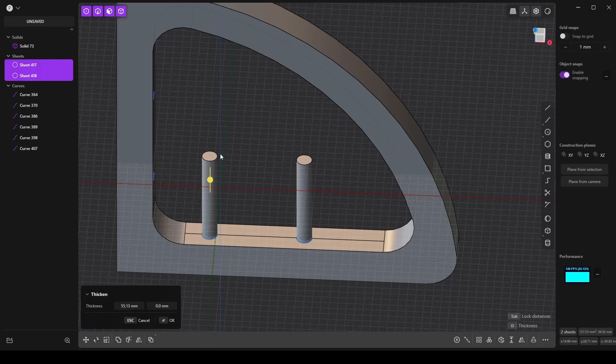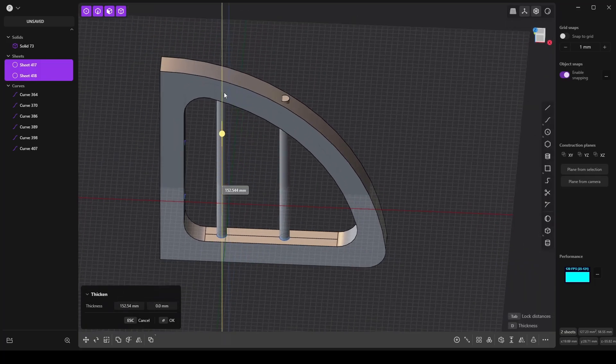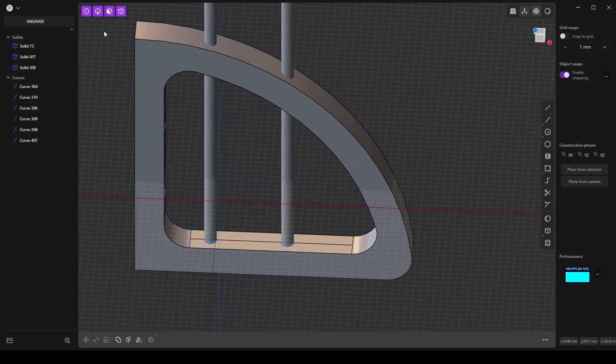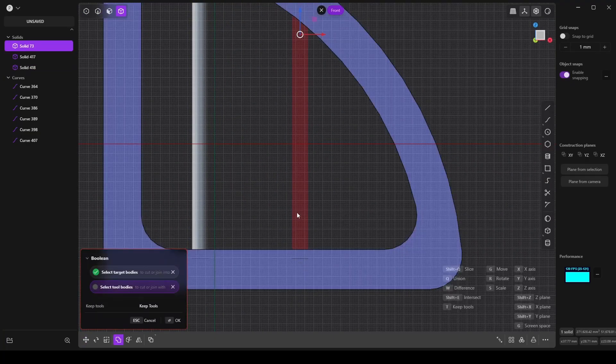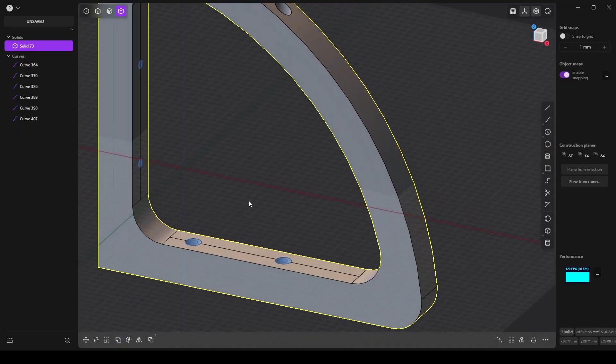Turn these edges into sheets like before and thicken them all the way up. Select the main object, press Q, hold Shift, and select the two cylinders to boolean cut.